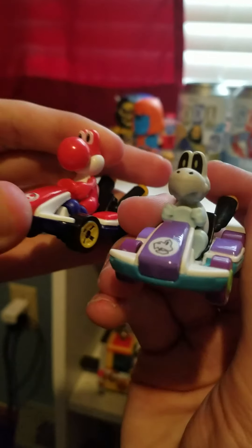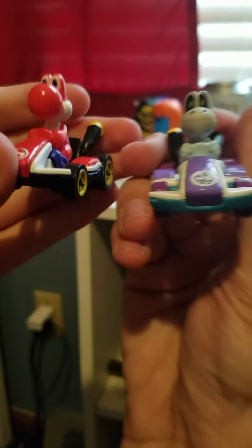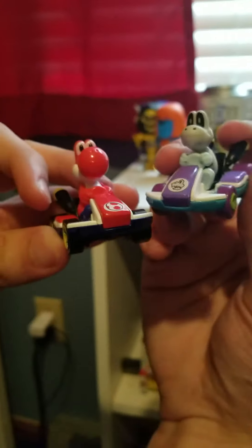Mario Kart Hot Wheels are just a no-brainer — it was obvious they should team up and make something like this. I'm definitely going to try to pick up some more as they come along and add some more to the channel, but for now we've got to zoom on out of here. Thanks guys for watching — if you like it, don't forget to like, comment, and subscribe, and I will see you all in the next one. Peace out everybody!